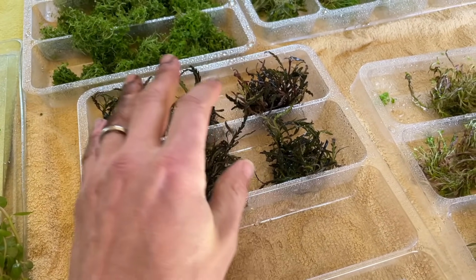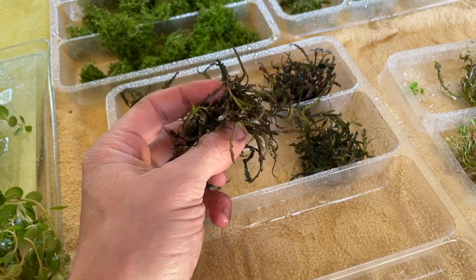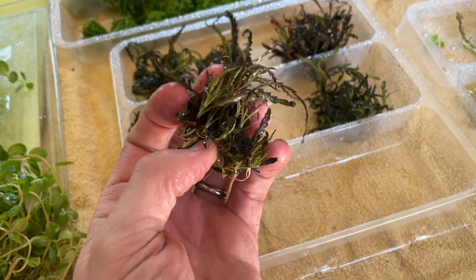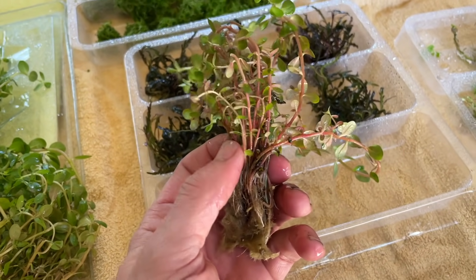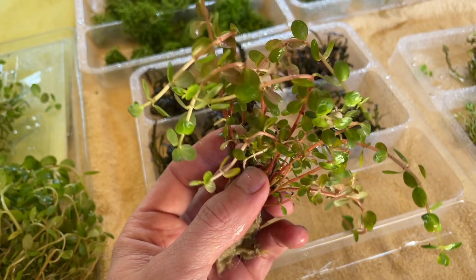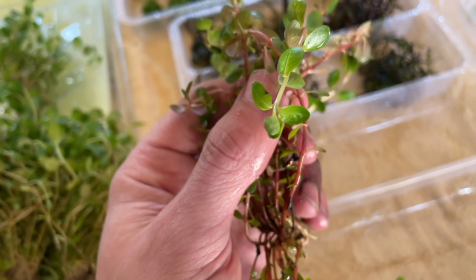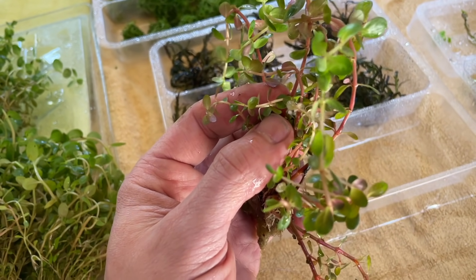Tropica 1-2-Grow — many of you will have heard of it. Tissue culture grown in laboratory conditions means they're guaranteed to be free from algae, pests, snails and pesticides. They're grown in a liquid media which means they're already adapted to grow underwater, so they'll start growing right away in your aquarium. Alternatively, the potted variety — like this Rotala rotundifolia — has been grown in its emerged state, so it will have to go through a transitional phase adapting to grow underwater.